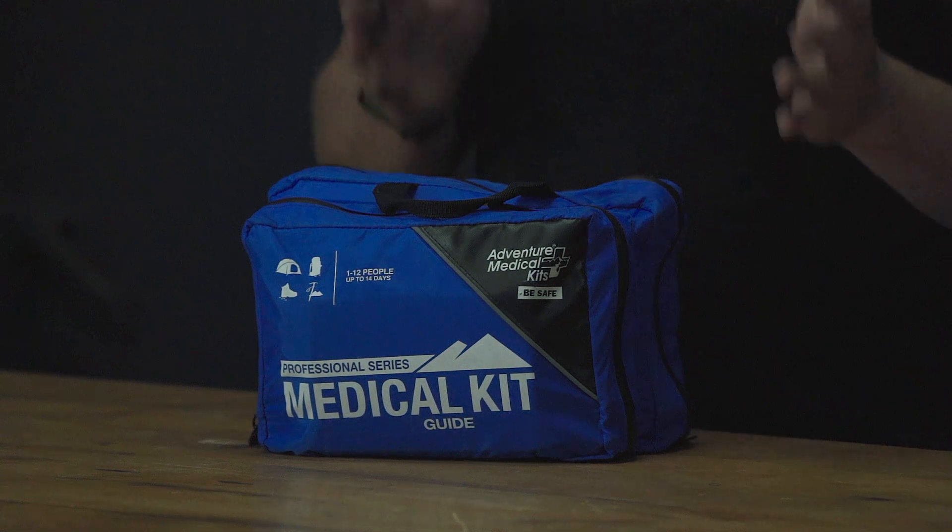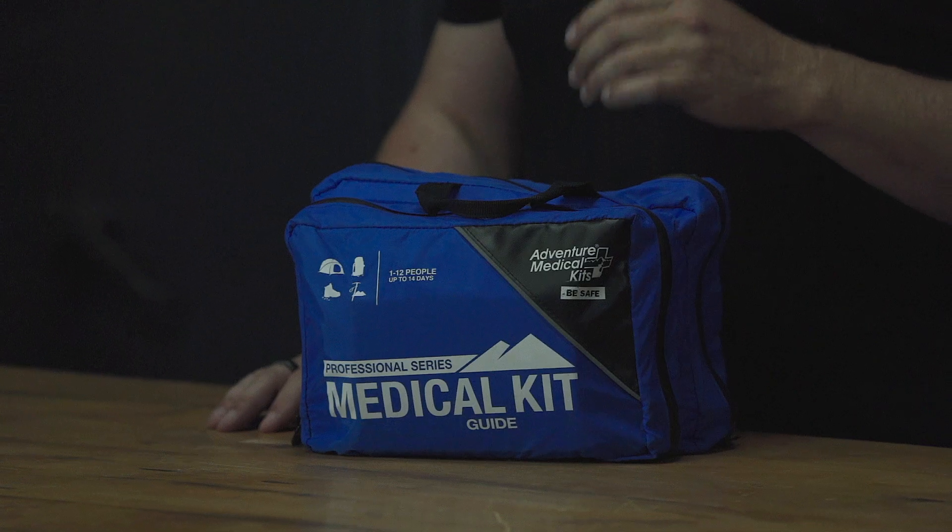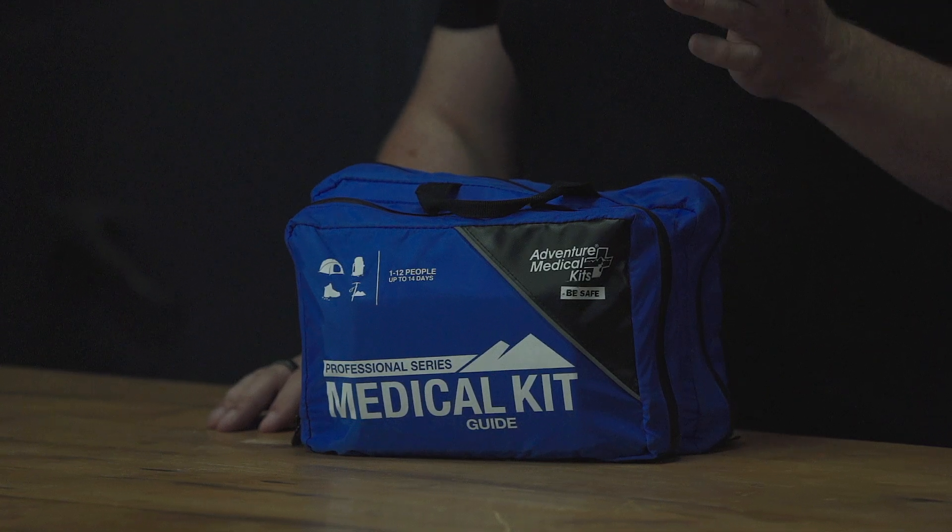If we don't have training to support the kit, then it's really not much use to us. I always recommend people look at a Wilderness First Aid (WFA) course, and preferably a Wilderness First Responder (WFR) course. If you want to go one step further, Wilderness EMT is another great solution as well.